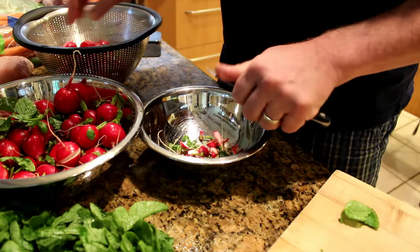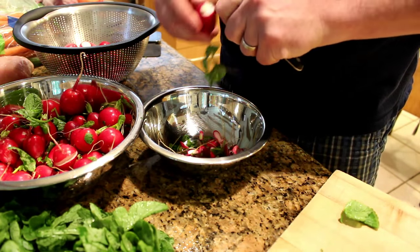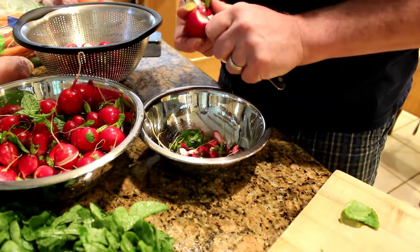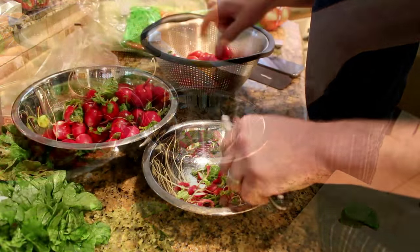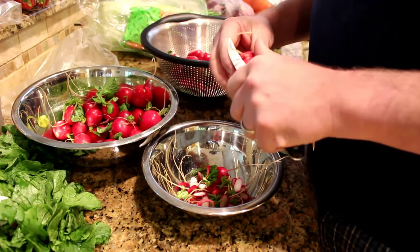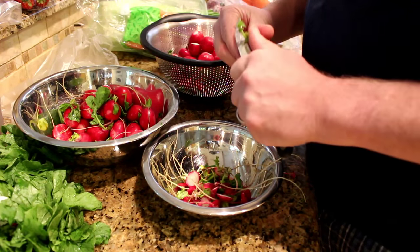When you're processing a lot of vegetables like this, you want to try to do things in stages just for efficiency's sake. Take the leaves off, put them all in a big bowl. Next step is to trim them. Set yourself up with a little workstation: a big bowl of vegetables, a bowl of trimmings, and then a colander to catch your processed vegetables in. Then you can go through one by one without a lot of wasted effort and get all your vegetables trimmed and ready to ferment.